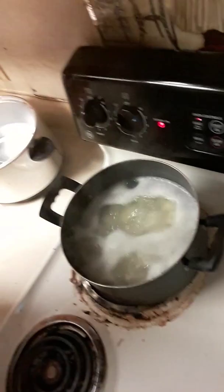Alright, these are the potatoes that are boiling so I can make mashed potatoes. And here's my oven — you can see I've got my baked beans in there and they are cooking. It smells really really good. I need to turn this down just a little bit — there we go.